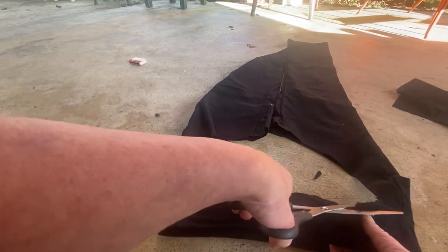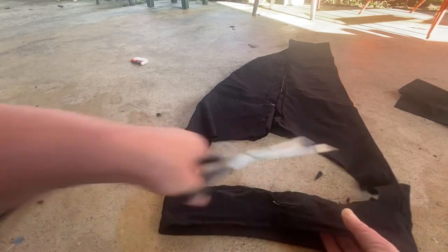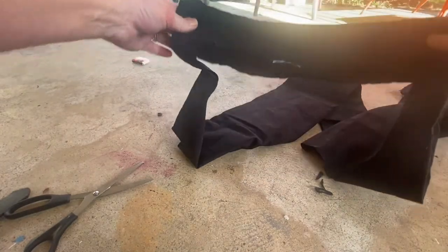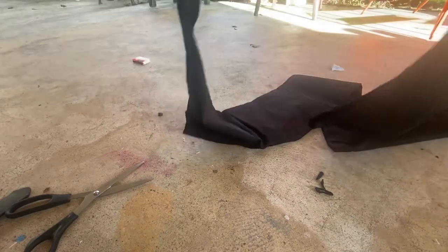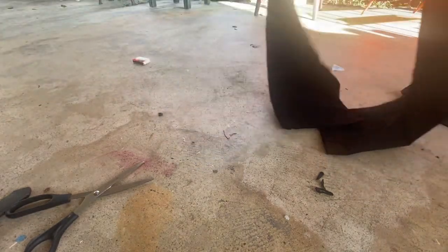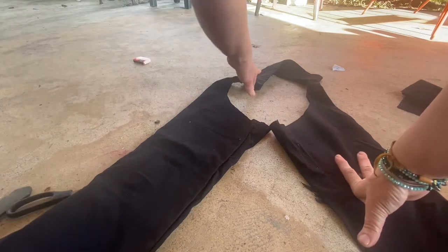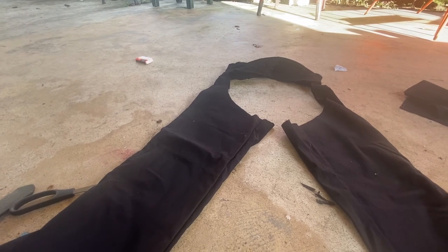It's not quite perfect because I used these dull scissors — because I'm lazy, because it's New Year's Day — but you can see: chaps! You just put that right over your whatever and you're wearing a dope pair of chaps. Yay, chaps — rock on people, love you all!